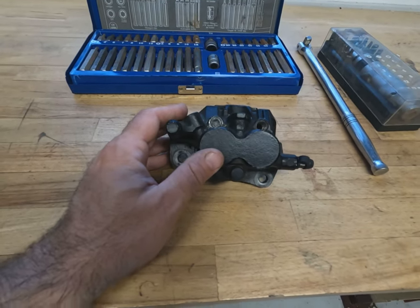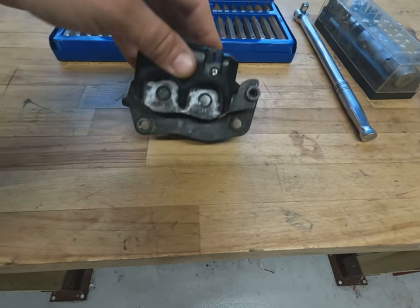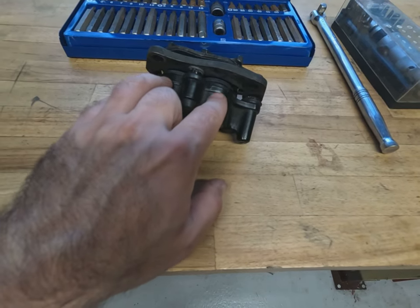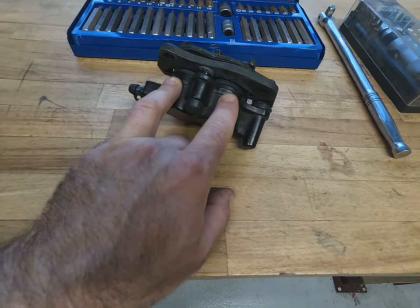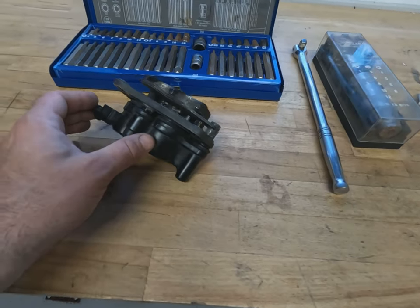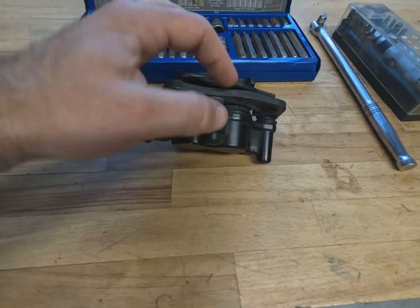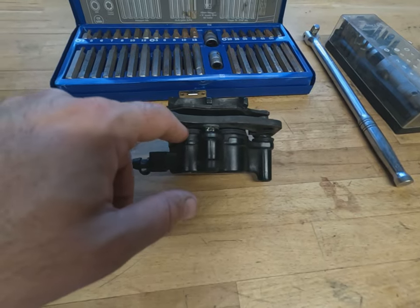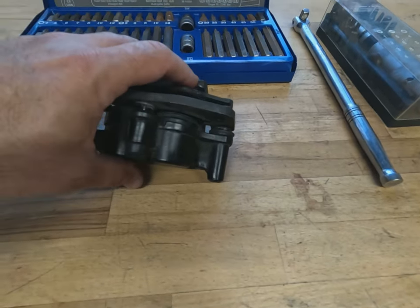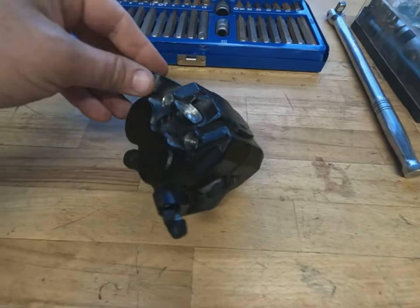We do need to be a little bit careful when adding heat because, although we've bled the brake out before removing it, there will be some residual fluid inside the chambers, which is going to expand as we warm it up. We also need to be careful of the rubber seals. I've got a complete seal rebuild kit for this, so all the rubber seals, dust seals, and fluid seals inside are all going to get renewed.